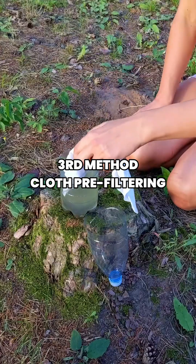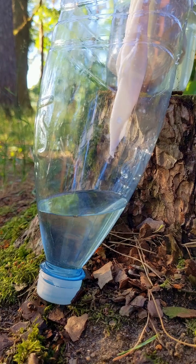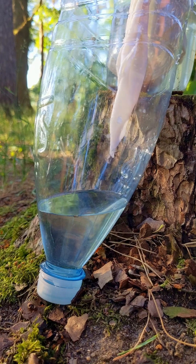The third method uses cloth pre-filtering. Stretch any clean fabric like a t-shirt or coffee filter over a container and pour water through to remove visible particles and sediment.